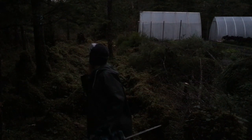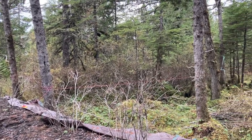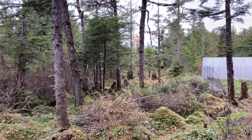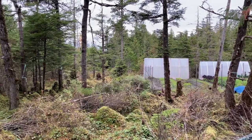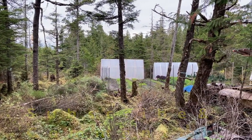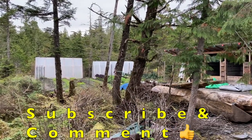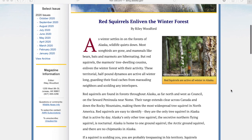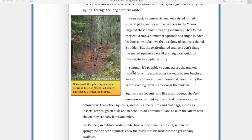It's actually getting dark dark so you can't see anything, but I'm going to grab a couple of tiny little trees here and call it good for the week. You might have thought I was joking about putting mushrooms in the trees, but those were actually put in the trees by squirrels. It says here: in summer it's possible to come across the unlikely sight of fat white mushrooms tucked into tree branches. Red squirrels harvest mushrooms and carefully dry them before caching them in trees near the midden — which is where they keep their pine cones and other food for the winter.